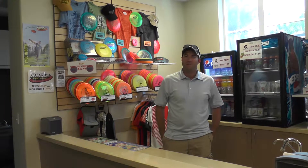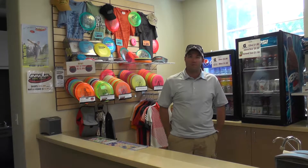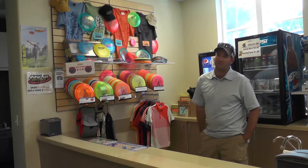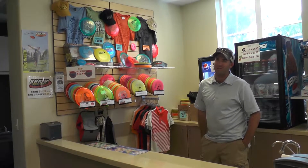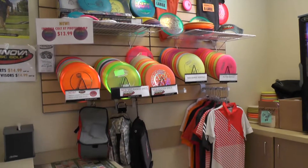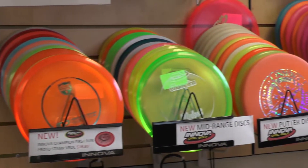We're here in the Kalina Park Pro Shop. As you can see, they carry a lot of Innova products. It's a good spot if you want to come here and get your hands on some first-run stuff, because it may stay on the shelf a little longer than at other courses — it's a little bit of a hidden gem. They have anything you need for this course: putters, mid-ranges, fairway drivers.